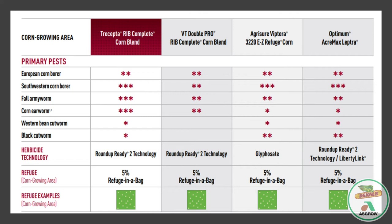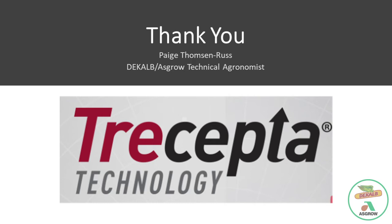I really appreciate you guys listening to Tricepta. I'm super excited about this. As the video showed, it protects that stalk, husk, silk, and kernels. This is a great trait to have in your lineup. Thank you.